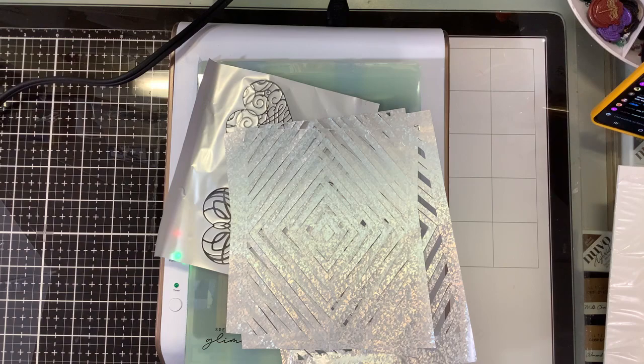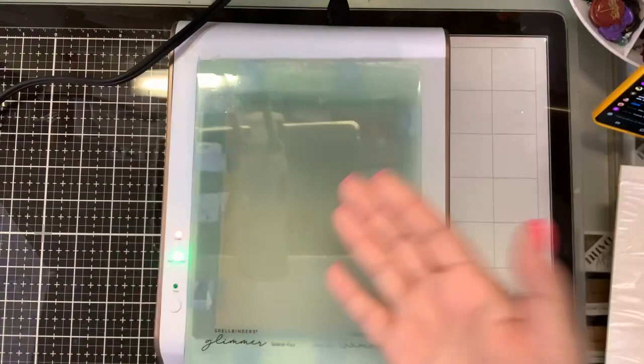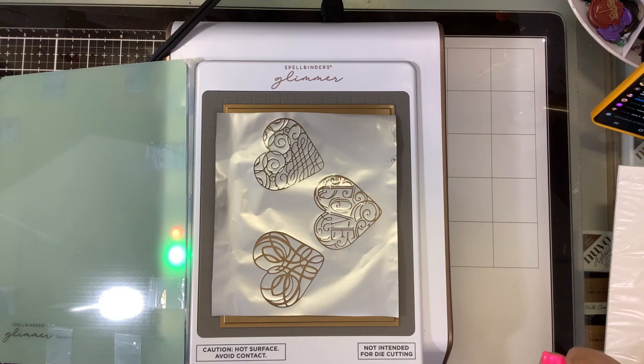Pinkfresh Studios is new to the foiling game and they're taking it by storm. They have a lot of beautiful plates, and they have matching stamps and matching dies. I have the chevron, the diamond, and the solid plate. The idea behind this solid plate is you're going to take your waste foil or negative foil from your hot foiling system. You don't want to use your deco foil, transfer foil, or toner foils — none of those. This has to be your hot foiling.